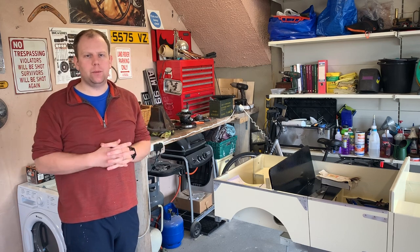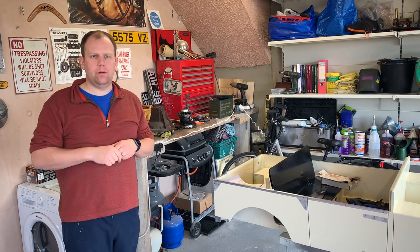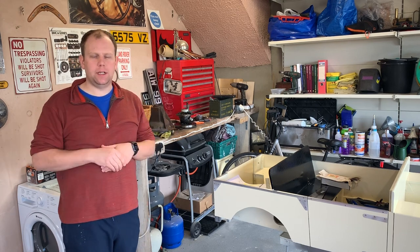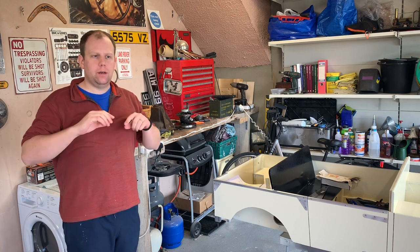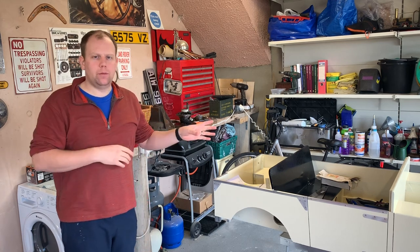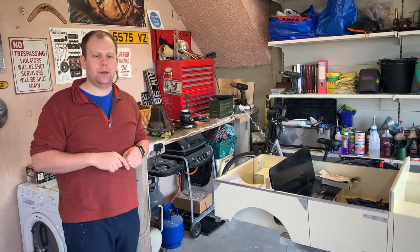Welcome to this week's episode on the Restosaga Classic Car Restoration YouTube channel. If you've been watching current affairs, you'll know that the UK is in isolation and lockdown due to the coronavirus outbreak. So my usual videos of going out on the road in a classic car have been quite limited, and I'm going to be in the garage for the next few weeks ticking off some little jobs that have been hanging over me.